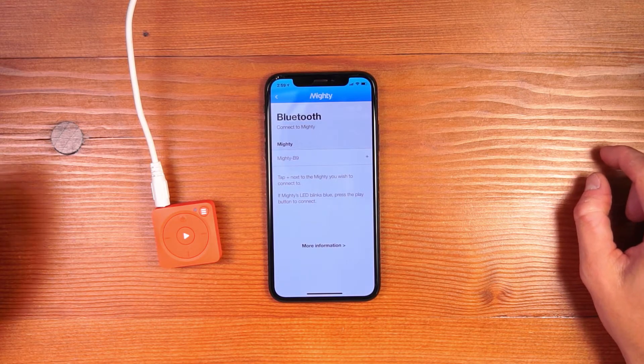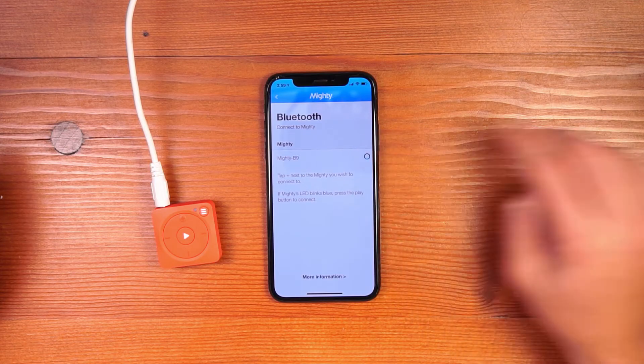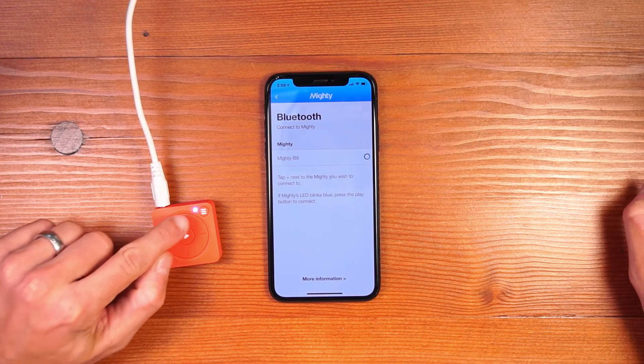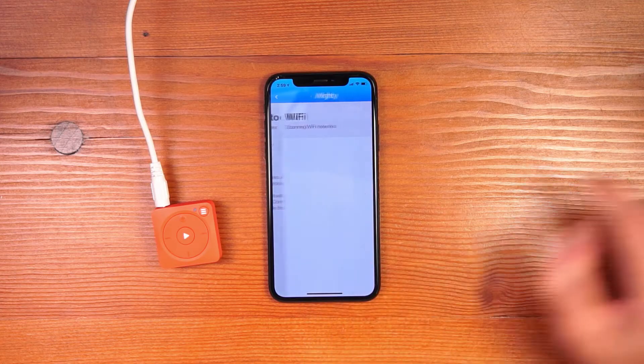After you've logged in, the Mighty app will show all Mighties in your area and you press the plus button next to your Mighty to initiate the connection. The Mighty's LED will blink blue — press the play button to establish the connection. Once Mighty is connected, click the OK button.